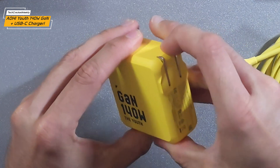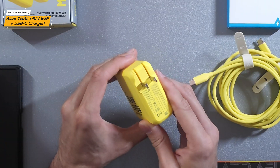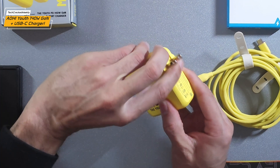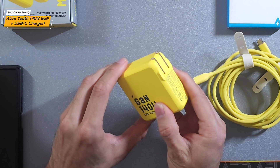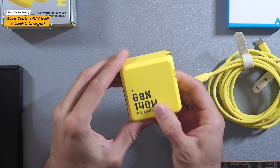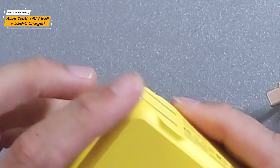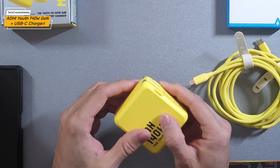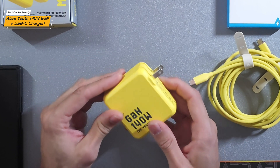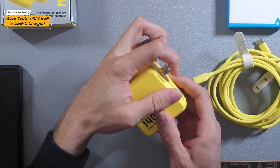We also have folding prongs, which I'm a fan of. Not only is that a cool function, but if you throw this in a backpack or pocket, you can fold them up and worry less about poking a hole in something — it's pretty much flush. The prongs do stick out a little bit, but that's still much better than having permanently fixed prongs sticking out. I really like that, and you get a nice snap-in action as well.